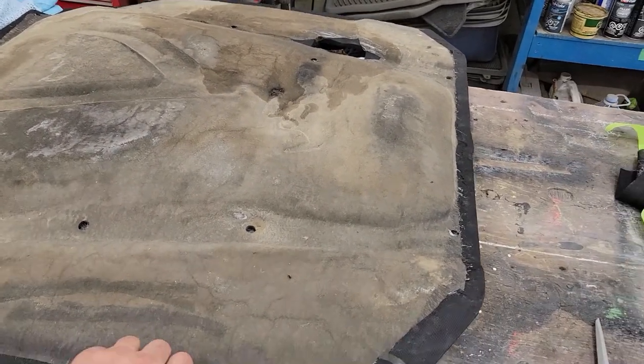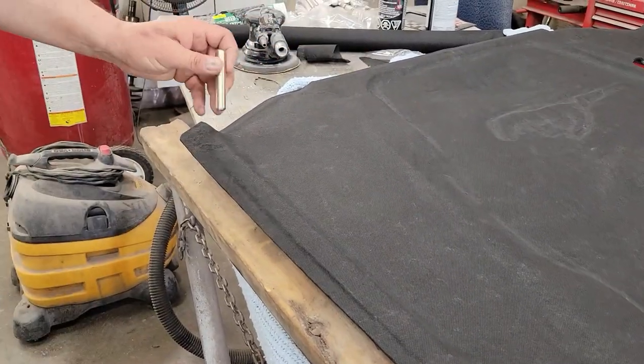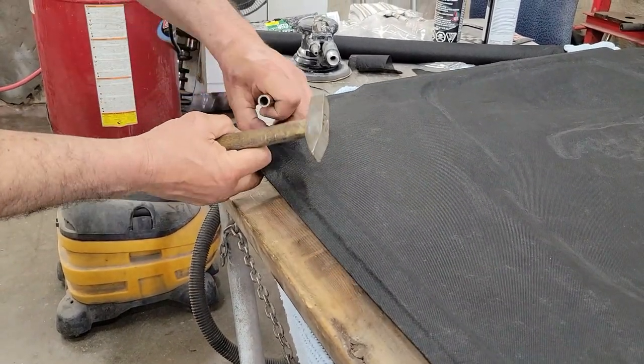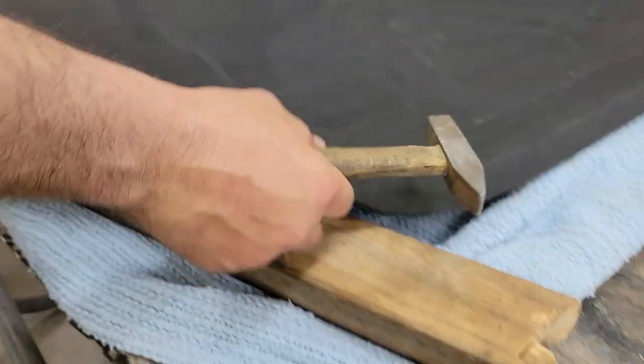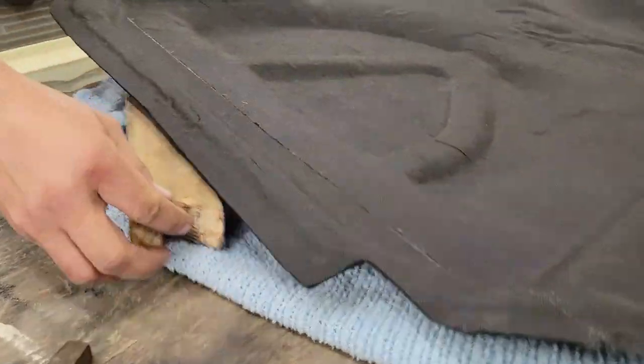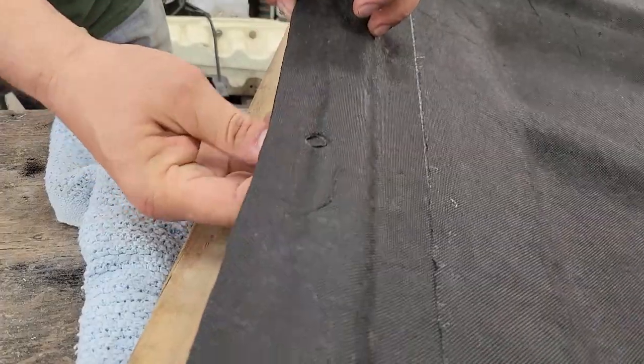Now for the moment of truth, let's flip this thing over — got my trusty assistant. It actually turned out pretty good. Once we get it on the car we'll take a look. Out of a little piece of pipe I made a hole punch, so you locate the hole with some wood underneath — makes a nice little hole. Go all the way around, locate all the holes wherever they might be. There's one in the center here, and another hole — put this over top. I'll finish that up and then we'll put it on and see how it looks.